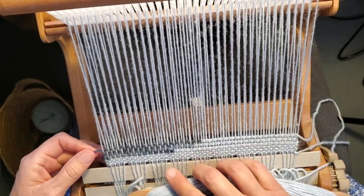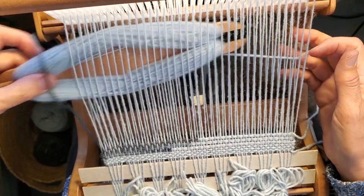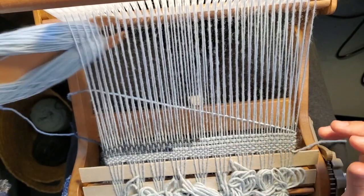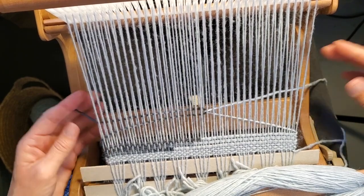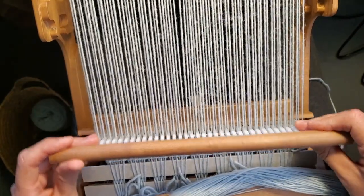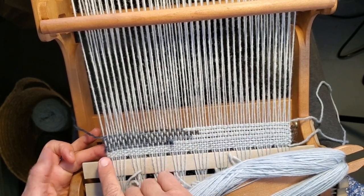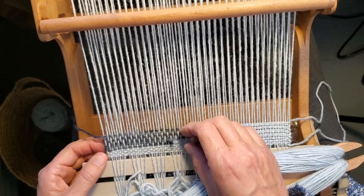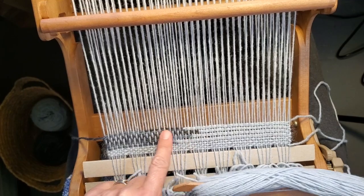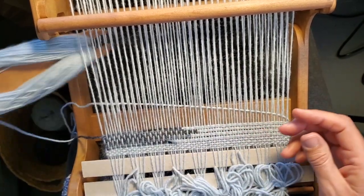I'll do it one more time so you can see the effect it's creating. Always make sure you're not pulling from either the right or left side. Pass the shuttle back, grab here, decide where you want to place the clasp, and beat. At the beginning it may look off — I had a tail not in the right position — but just pull and it looks better. You can see how the design is starting to form.